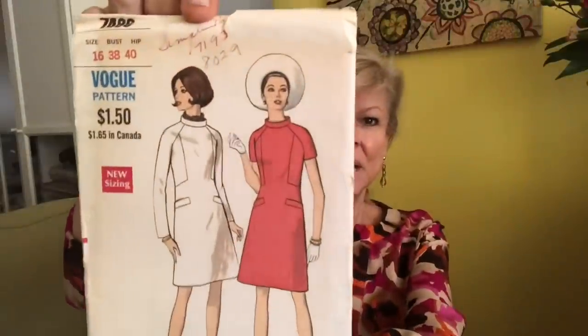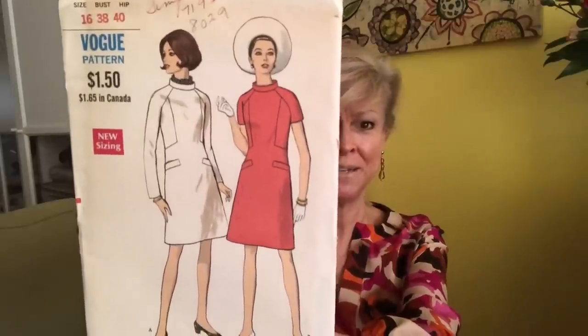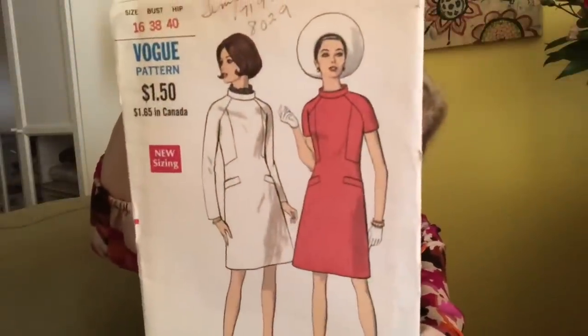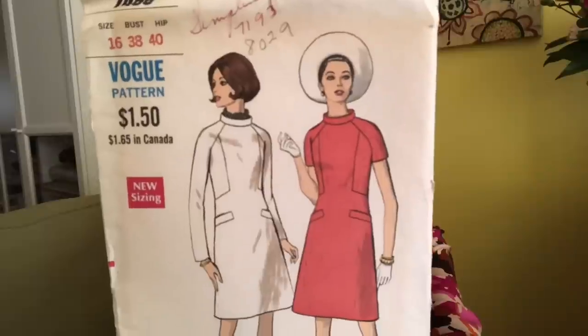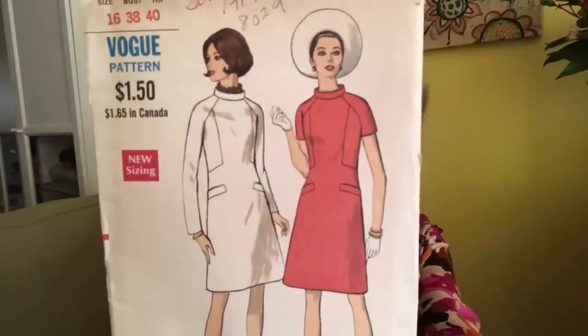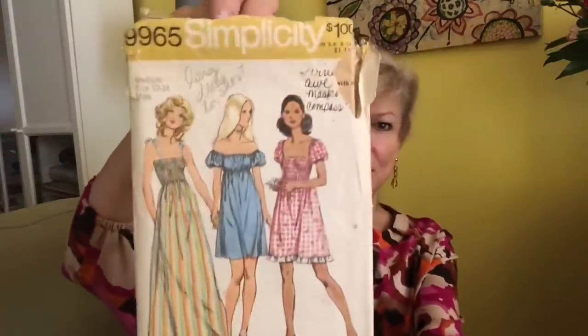Here is Vogue 7486 — I'm guessing this is 1960s. We have some faux welt pockets — those are just for looks — and some nice interesting panels on the bodice, raglan sleeves, little stand-up collar, that's cute, zipper in the back of course. $1.50 — can you imagine getting Vogue for $1.50!